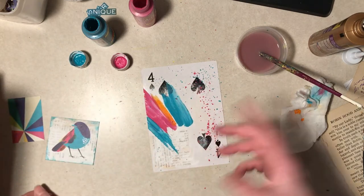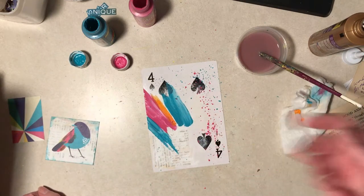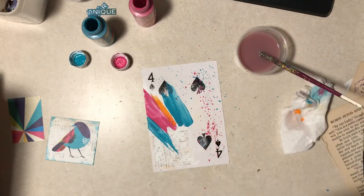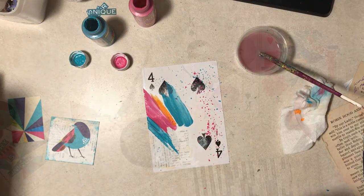I have to let this dry, get rid of this water, clean up this counter, and go to bed. All right guys and dolls, I will pick this up tomorrow - have a nice night.